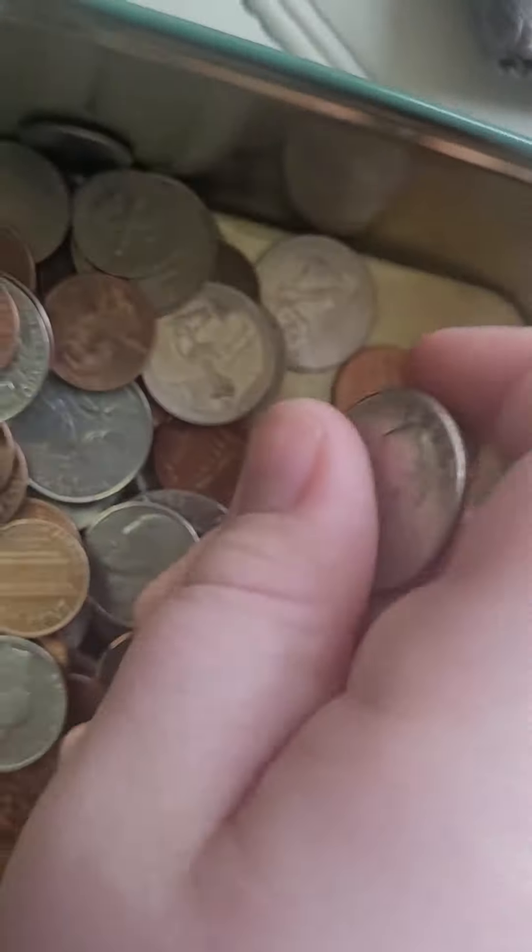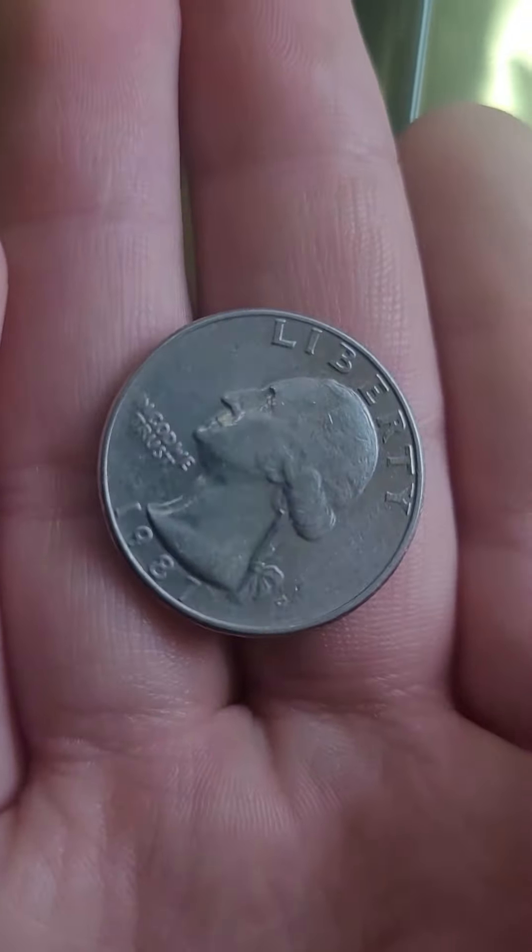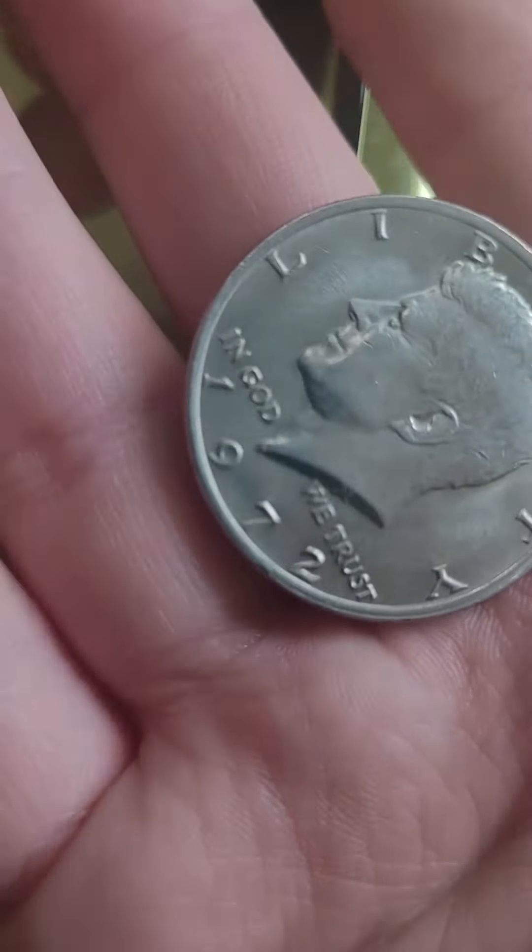And our first president of America is George Washington — he's on the quarter. Four of them make a dollar. And I have a half dollar right here. See it?